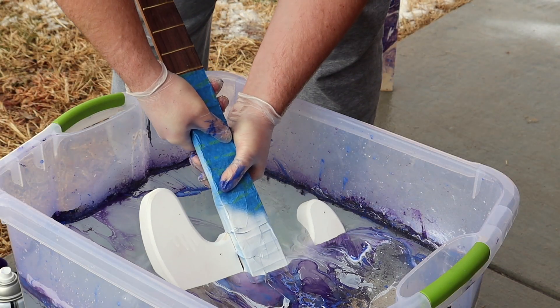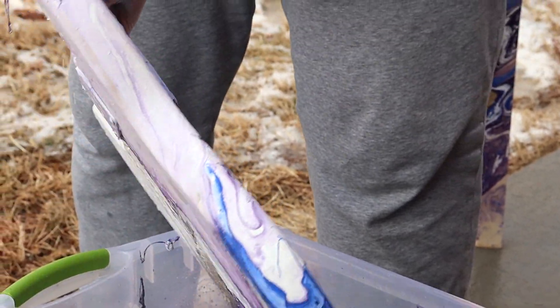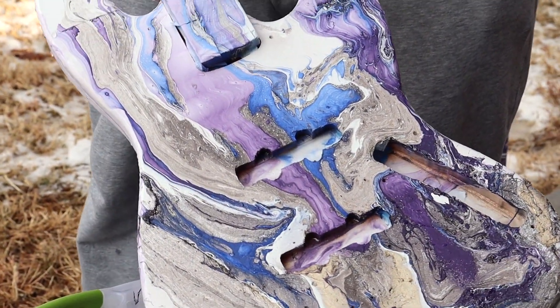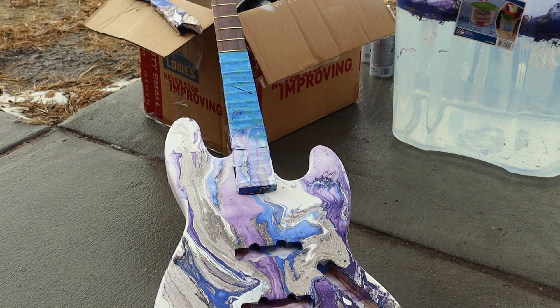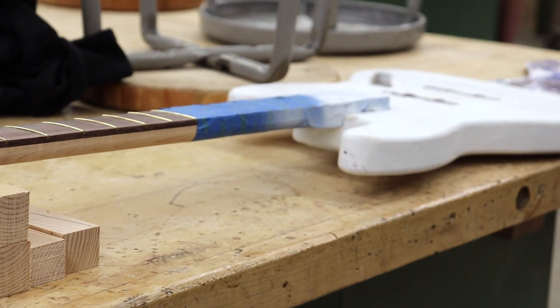Moving past the class, Barrett hopes that he can look back on this experience as he moves towards college. It might just be something that he hangs on his wall once he gets his own place, but for the time being it's a cool part of his history in high school. But for now, Barrett just hopes to finish his creation.